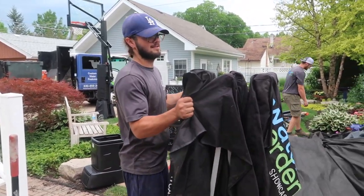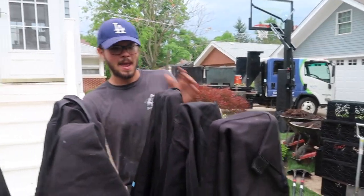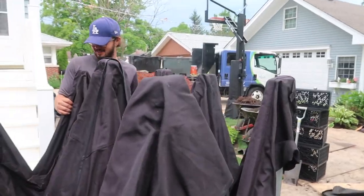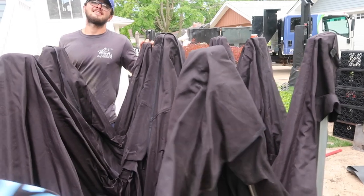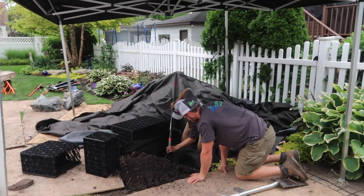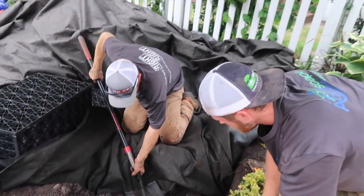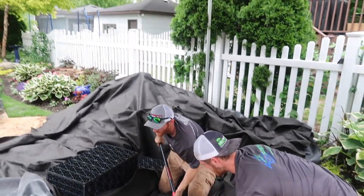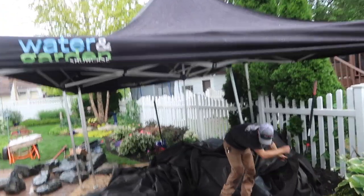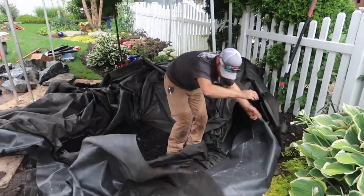Matt's being proactive — probably the only one of us being proactive — because I would have waited until it was pouring rain to put the tent up. Matt says, 'Why don't we keep ourselves dry before we get wet?' That's a decent idea. All right guys, basin's in, tents up, rain's coming down — rain or shine. What follows is a brief construction montage.